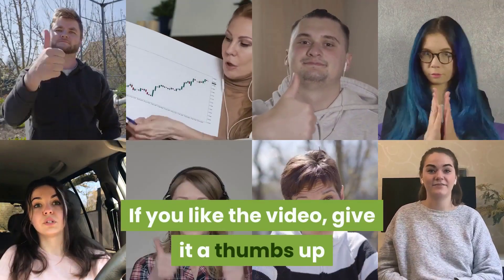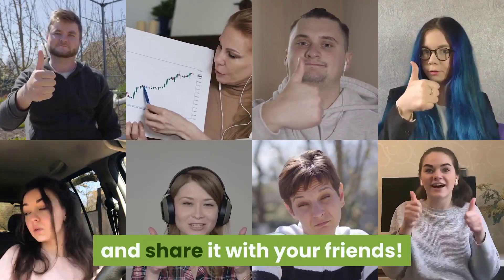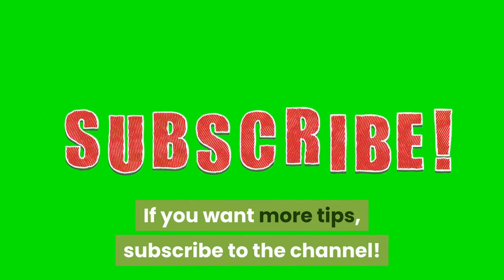If you like the video, give it a thumbs up and share it with your friends. If you want more tips, subscribe to the channel.